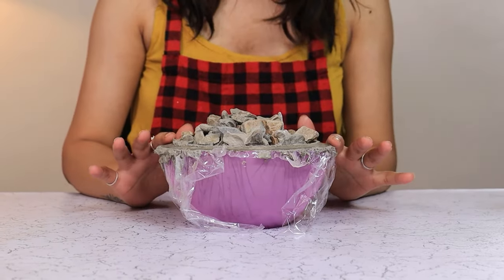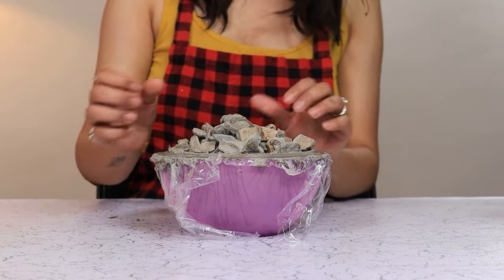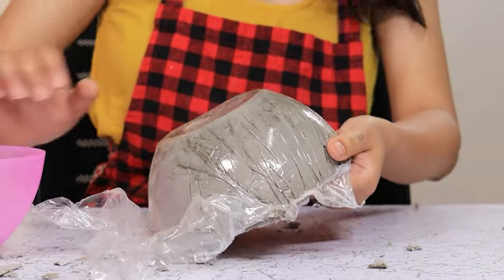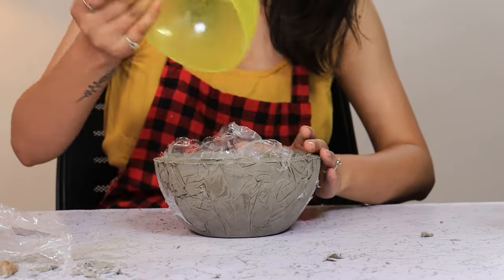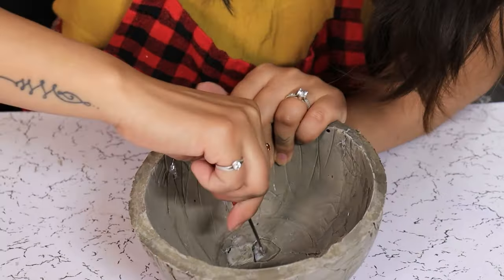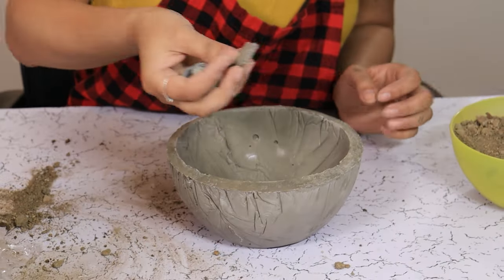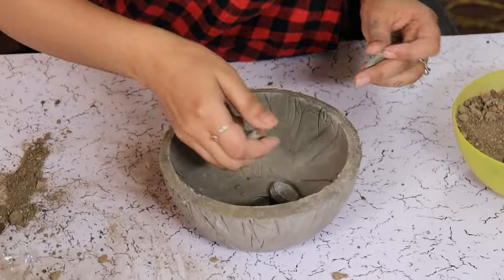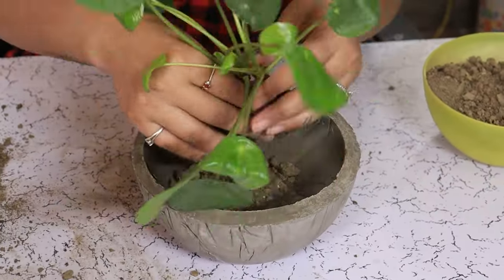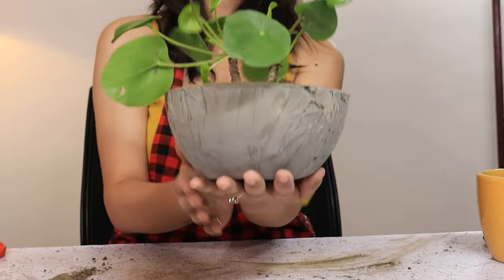It's been 24 hours. Let's see what we have got. First we are going to empty out the pebbles. Add coal at the bottom, then plant in this planter. Let's add some tiny rocks at the bottom, add some soil and our plants. And there we go — our rustic concrete planter is ready.